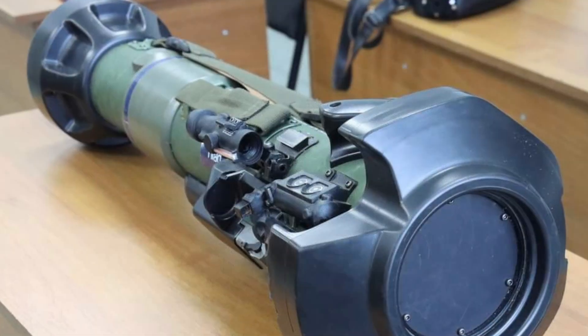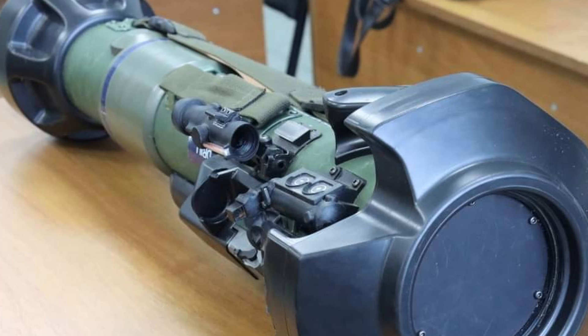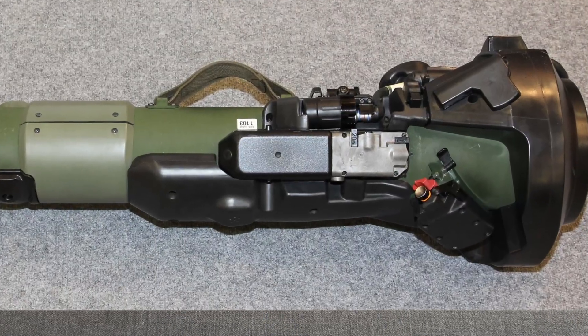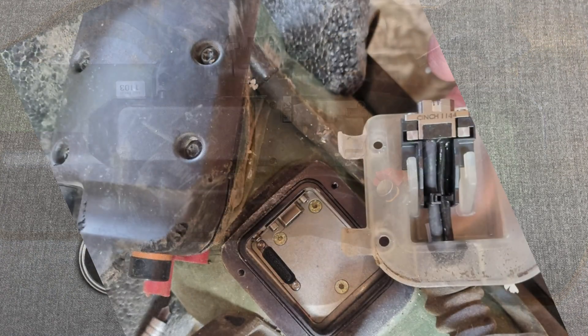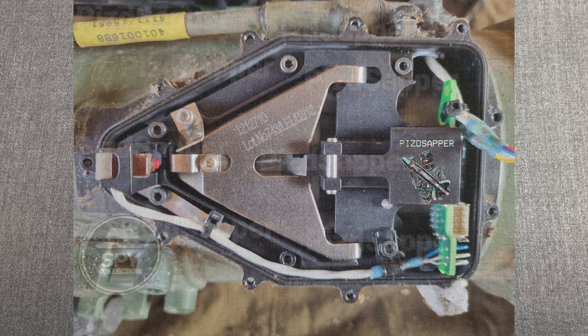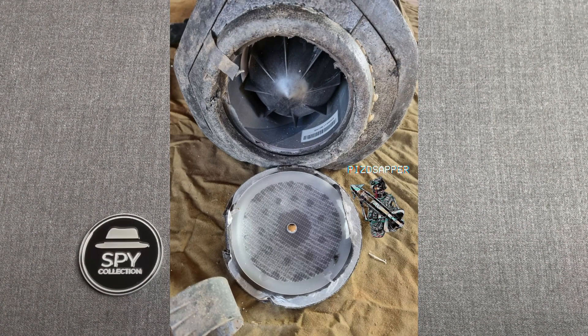As always, we are no weapon experts, so this is an amateur's attempt for some TECINT on this system. Please let us know what more you could discover from the shared material. We have three main parts: the trigger assembly that we just described, in front of the N-LAW, which is connected with the battery. There is a small connector on the right of it that connects it with the missile launch device at the rear of the tube. In front of it, N-LAW has this bulky protective part, and inside is the missile, with its nose protected with a plastic black cover.